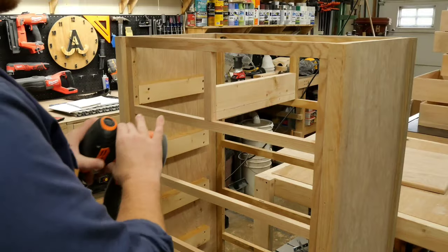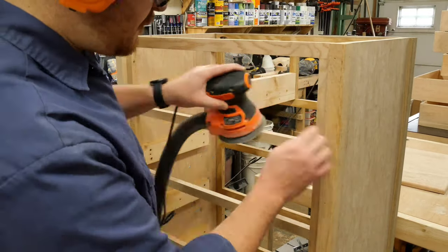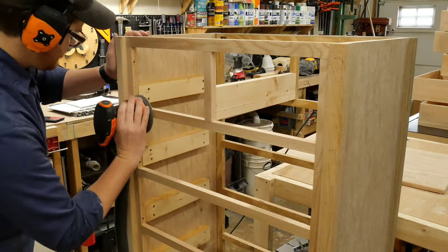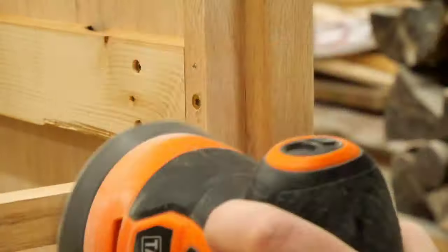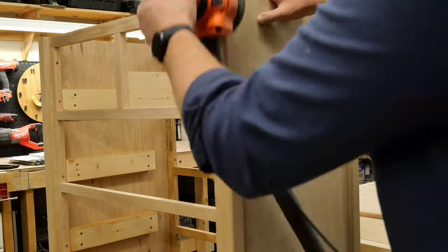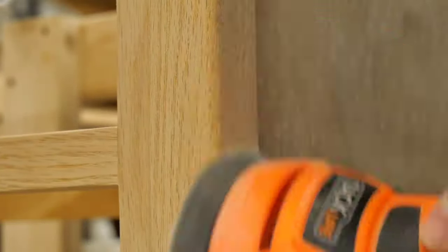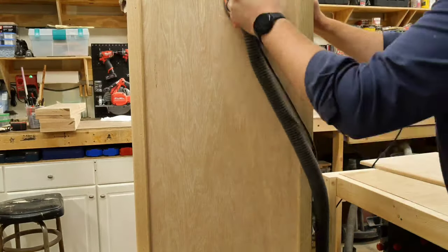Once everything was assembled, I went over it all with the orbital sander to make it nice and smooth. I paid special attention to all the spots where the face frame strips were joined together, just to help ensure a smooth transition between the pieces. I also made sure to go over the spots where the screws were driven through the side strips, and I was careful to sand out any saw marks that were left over on the outer posts. Finally, I gave a quick once-over on the plywood surfaces.